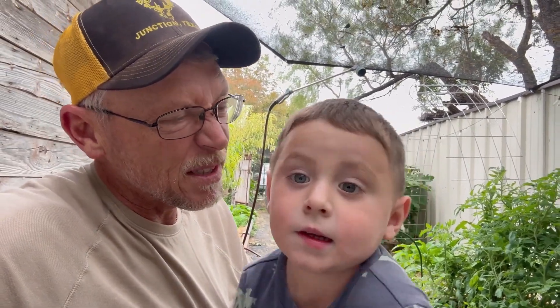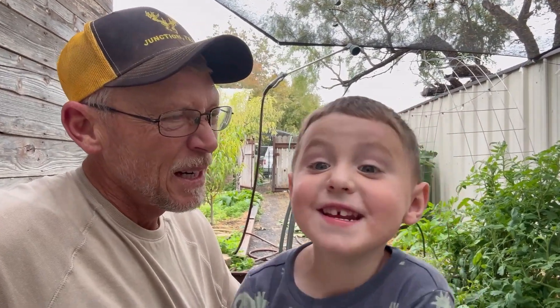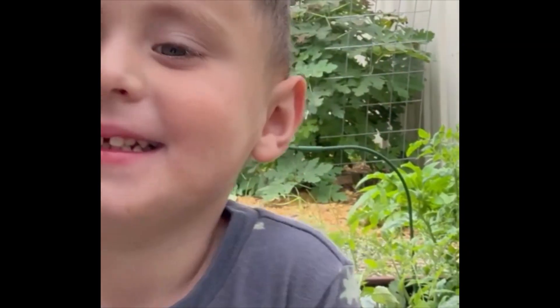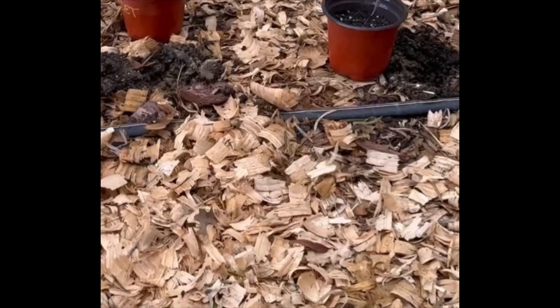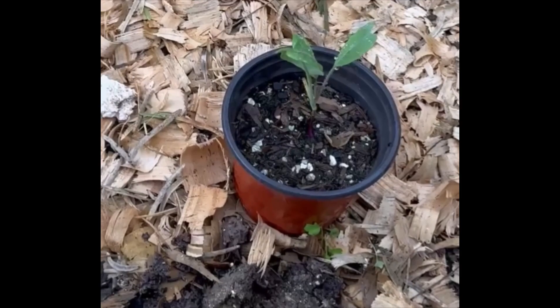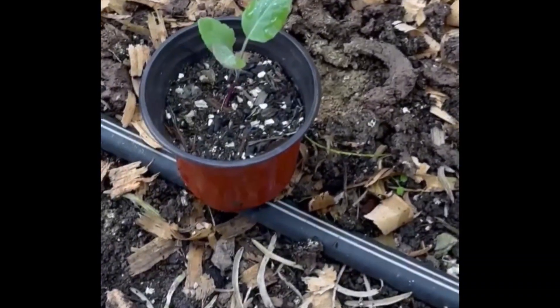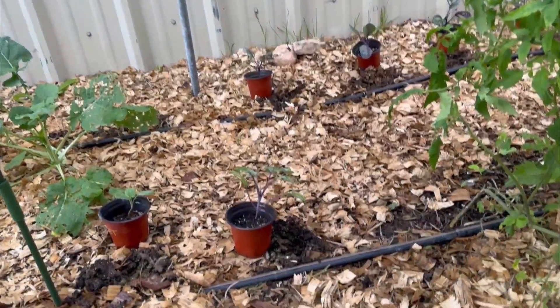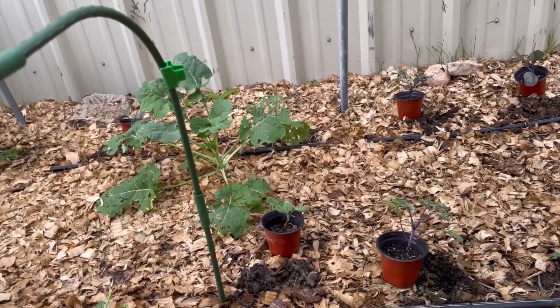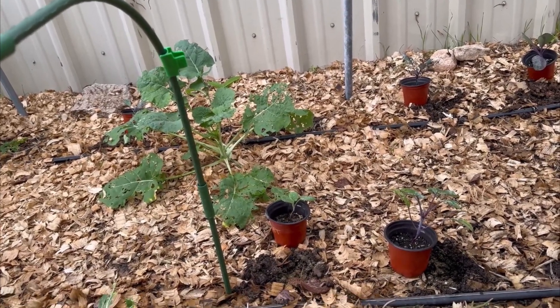We got out our little auger drill bit and drilled some holes in the ground, then we put some fertilizer in — remember, it stunk like poop! We put a little handful in each hole and amended them a little bit. So we've got cauliflower, broccoli, and cabbage going in.